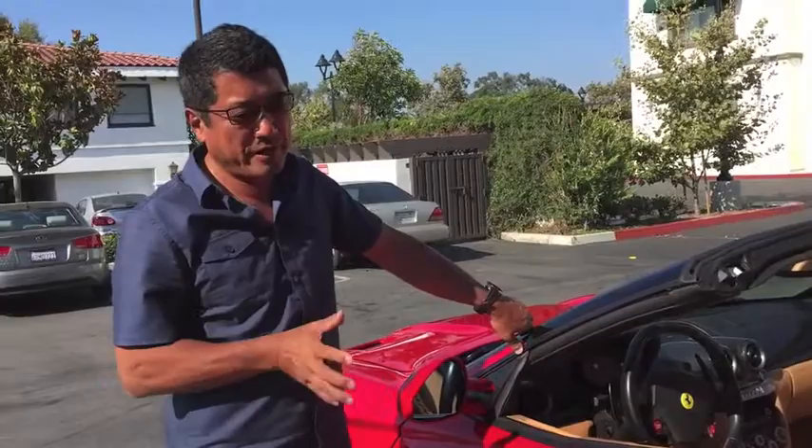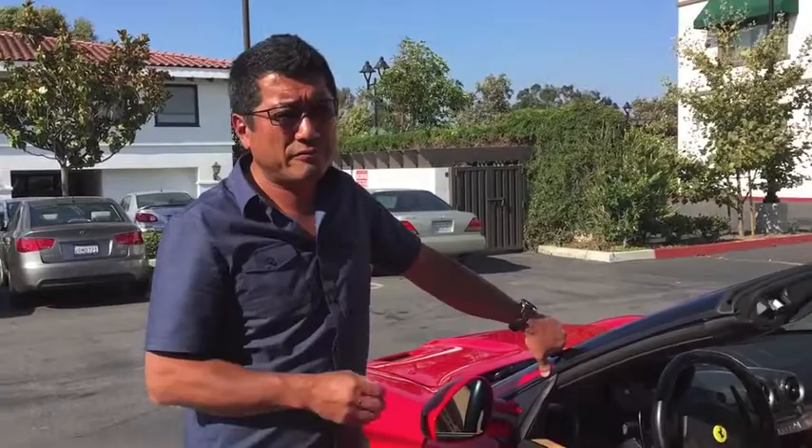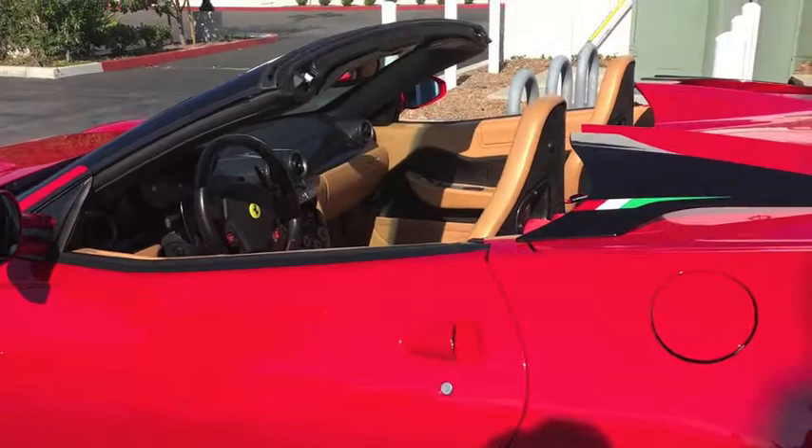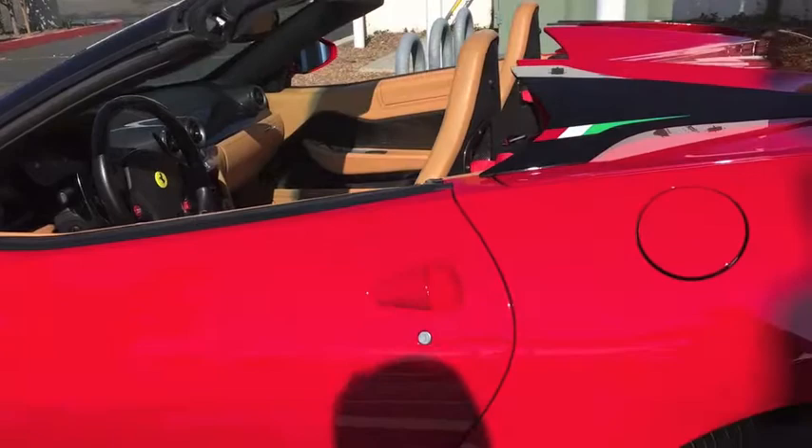They moved the engine from the rear to the front, and one of the intentions was actually to make the spider version easy to build — but they never did it. There was never a production soft-top version of the 550. Then even with the 599, it was originally meant to do this, but they never fully did it. They sort of did a targa, but it's not quite fully open.